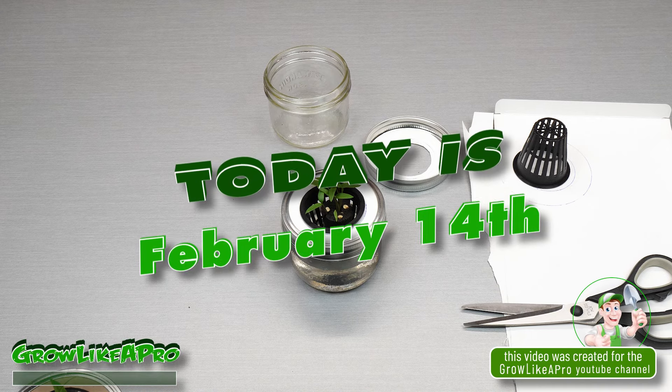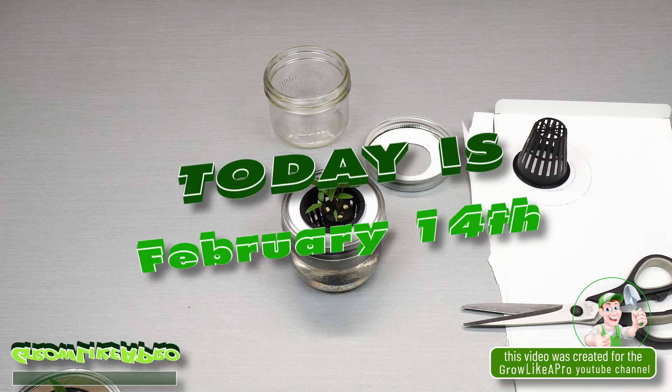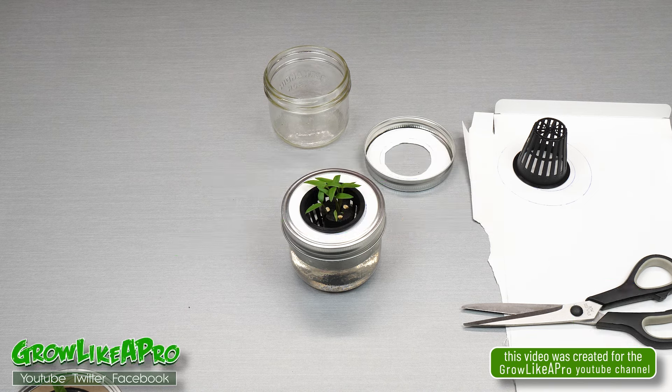Hey everybody, welcome back to my Grow Like a Pro YouTube channel. Today is February the 14th — happy Valentine's Day.